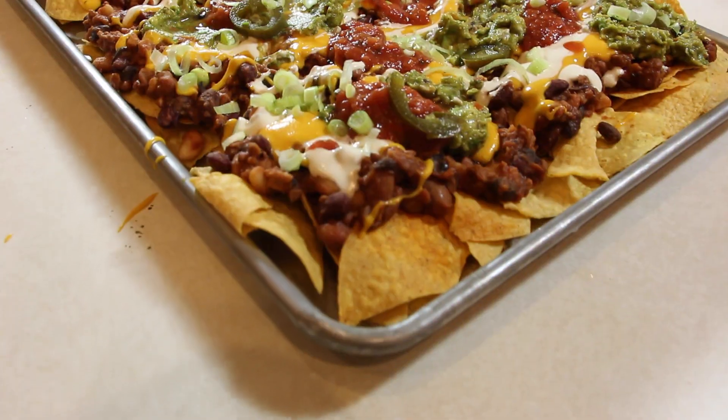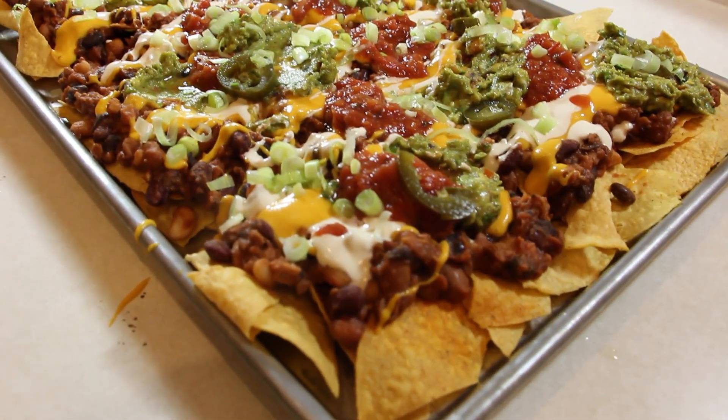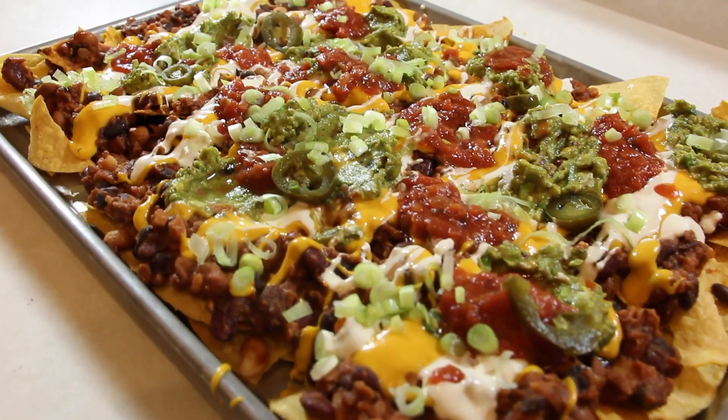Hey guys, it's Naomi from LiveLoveLifeBait.com and today we are starting a brand new series on my YouTube. I'm going to be sharing with you different treat meals that I make for me and my family, but they're all plant-based. So today we are making nachos — not like regular nachos. These are amazing, delicious nachos. If you are interested in learning how to make these amazing nachos, keep watching.